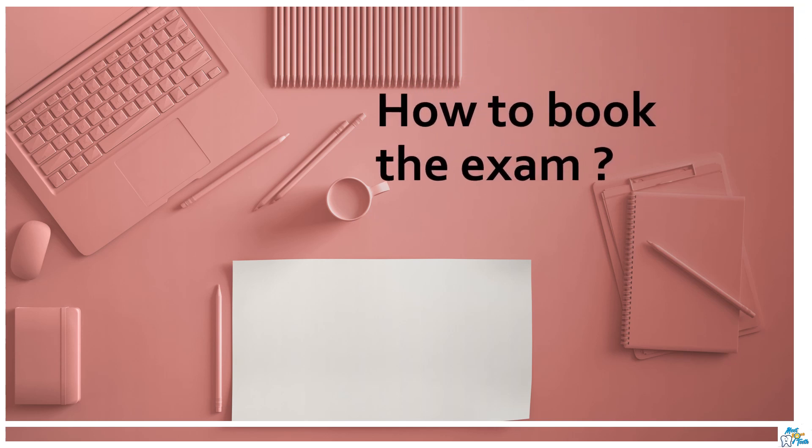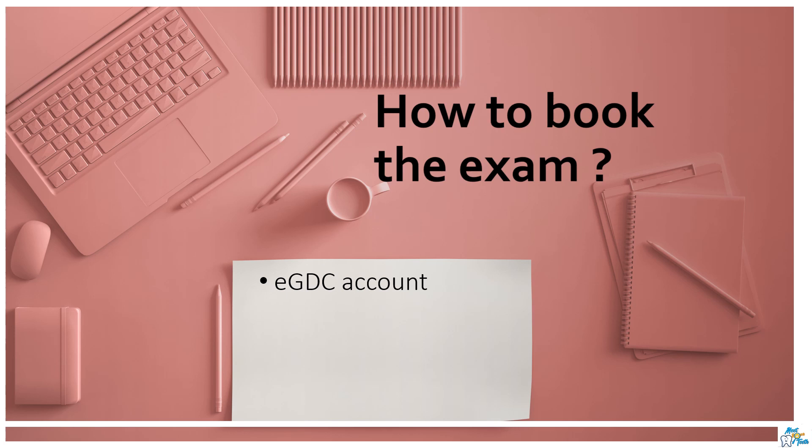Applying for the exam is different from booking the exam. You can apply for the exam anytime throughout the year. Following completion of the online application process, you will be issued with a personalized application form to download, print, sign, and submit along with the supporting documents. Once you submit the application, GDC will send an acknowledgement email within five working days. They will check all your documents, contact you if there is any problem, and contact your referees as well. After that, they will email you with eGDC account login instructions, so make an eGDC account as soon as possible.